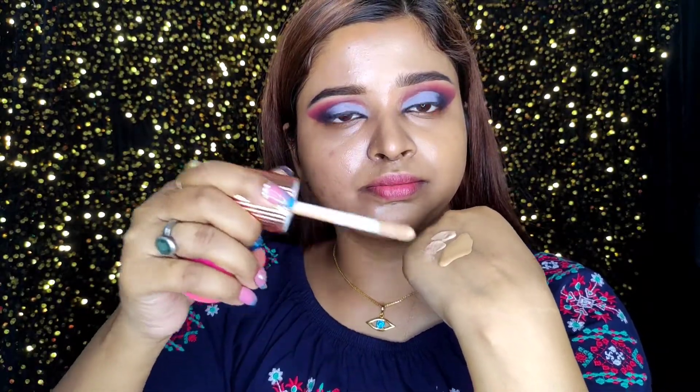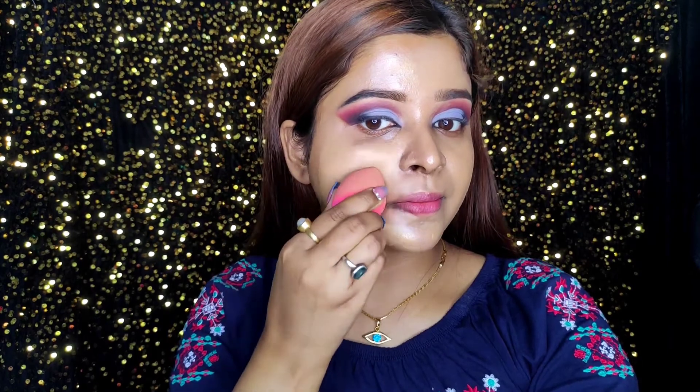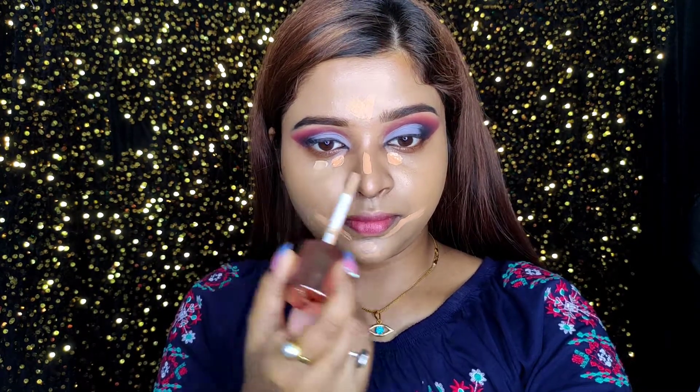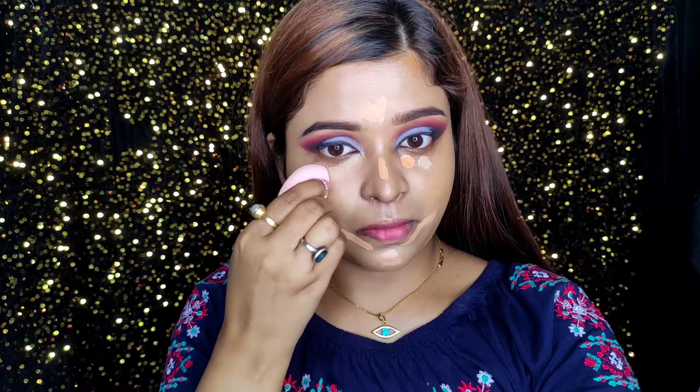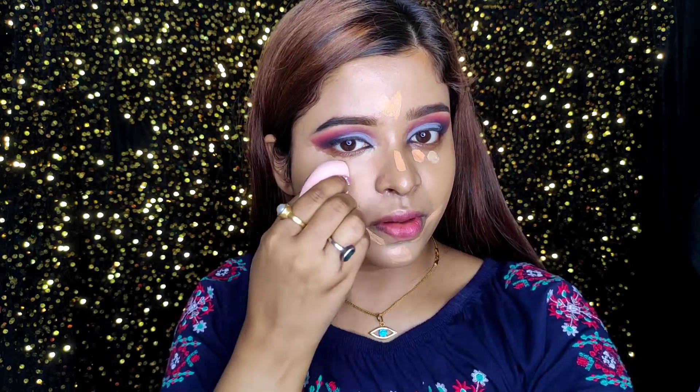Now I'm going to use my Lakme foundation — I love this foundation — and the glow is still looking beautiful underneath it. On the other half, I'm going to mix the Flawless Filter with my foundation and apply it. I'm blending with a beauty blender and it blends so easily. You can already see the glow.